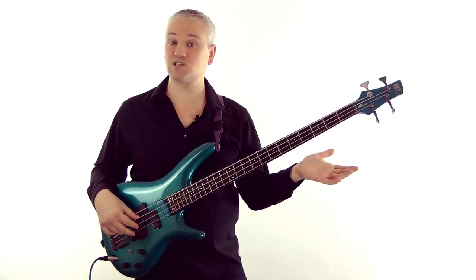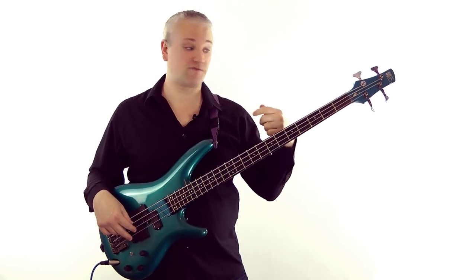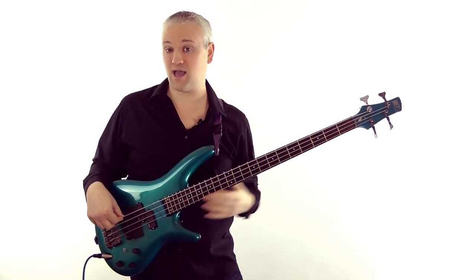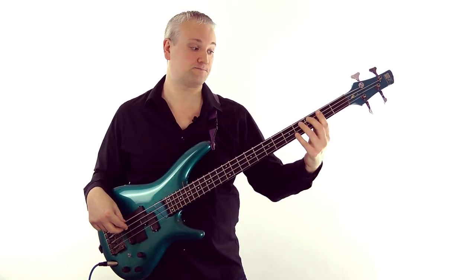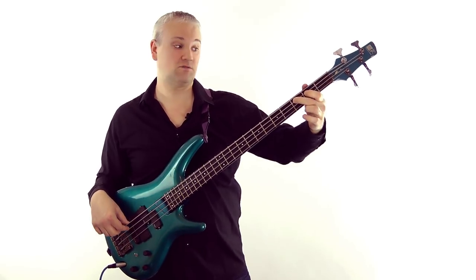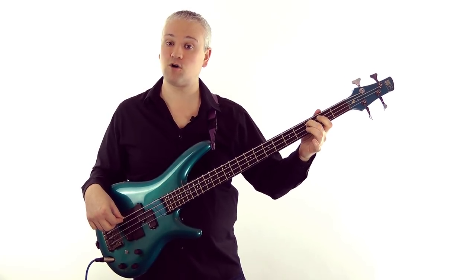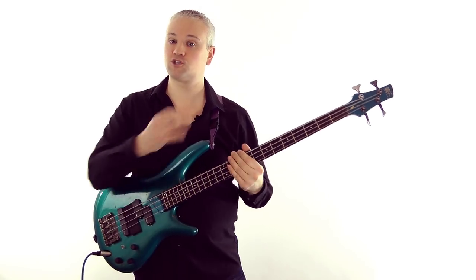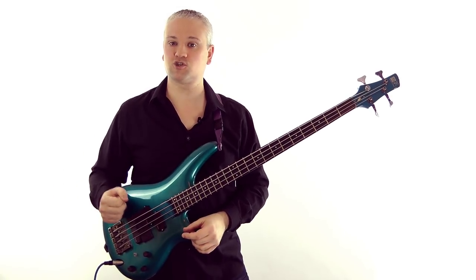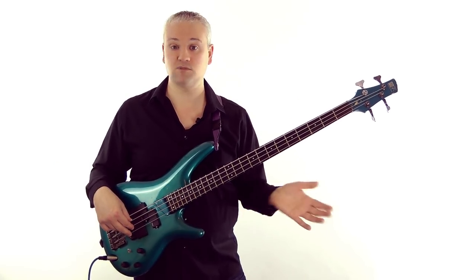Every major key has a relative minor and it's really easy to find - we just look two notes below the tonic, or three scale steps down. In C major: C D E F G A B C - move down three notes: C B A. So the relative minor of C major is A minor. C major and A minor both share a key signature - no sharps or flats for both.